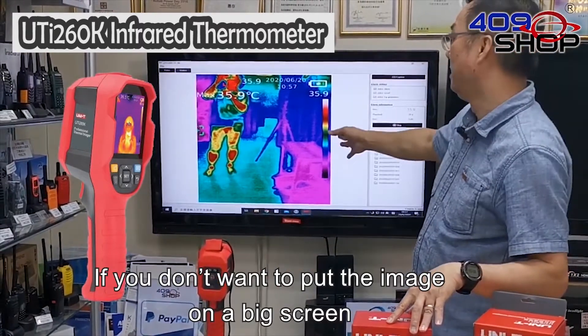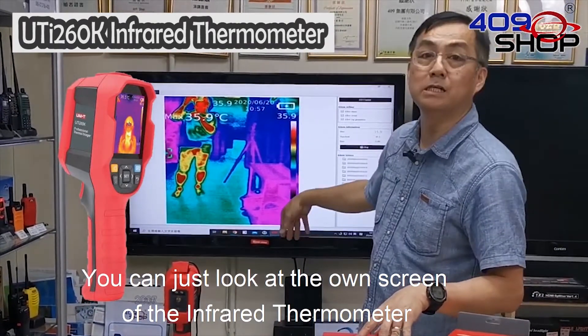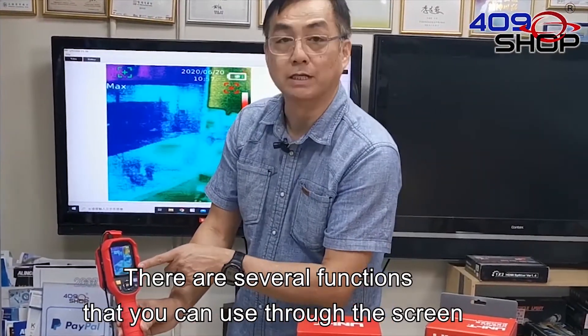If you do not want to put the image on a big screen, you can just look at the own screen of the infrared thermometer. After you connect it to the TV or computer, there are several functions that you can use through the screen.